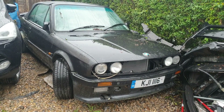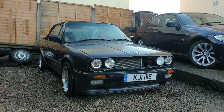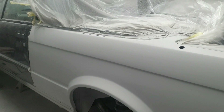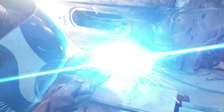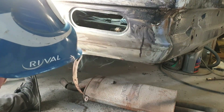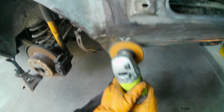Hello, welcome to my channel Supercar Sunday. This is my BMW E30 325i project. This week on the project we'll be looking at getting the passenger side rear wheel arch primed, but first we'll be taking a look at the filler work. If you'd like to follow this project, please subscribe to my channel and don't forget to hit the bell.